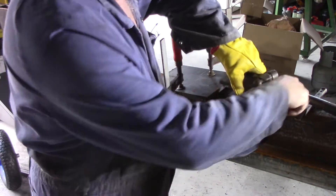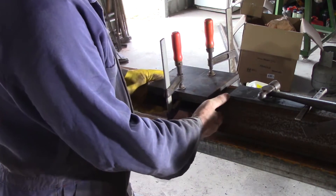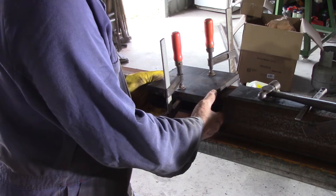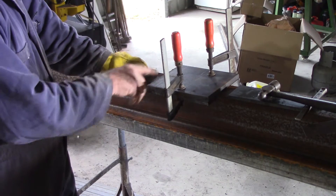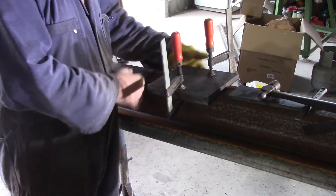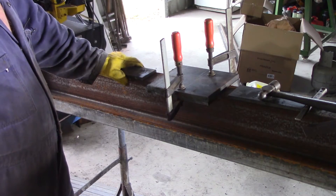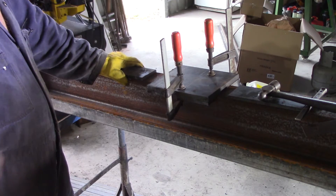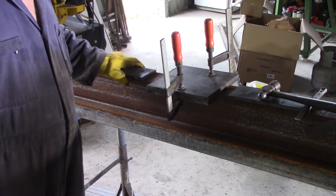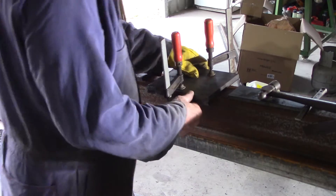I'm thinking what I should do is clamp one side all up, tack weld it together, take it over and drill it, come back, put it on, clamp the other side up, cut the tacks on this side, take it over and drill it. That should be the best way to get it perfectly lined up each time, because I've got to get the stack of all three of them nicely lined up for the holes. So that's what I'm going to do.